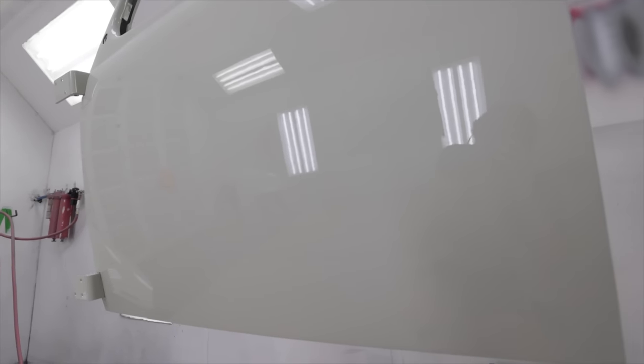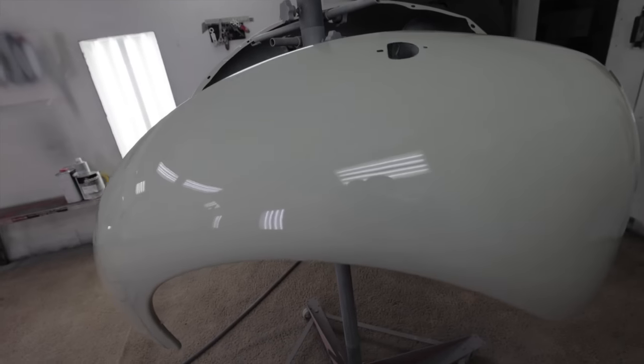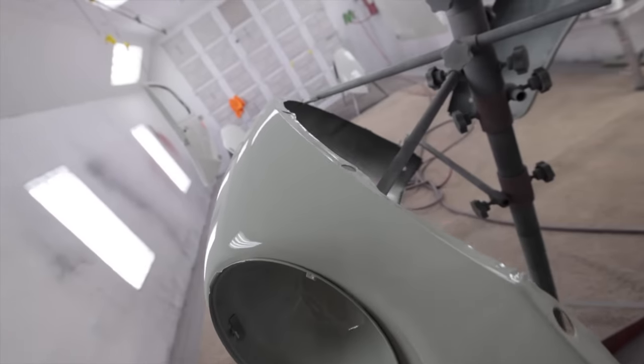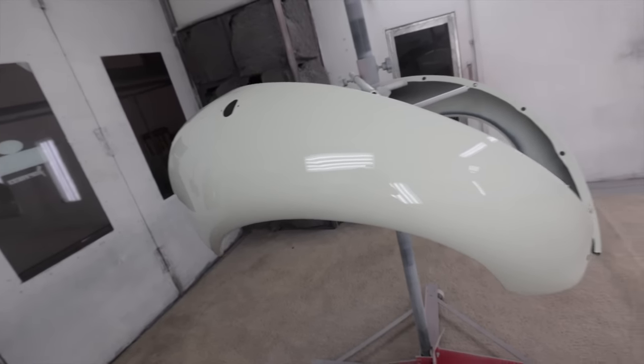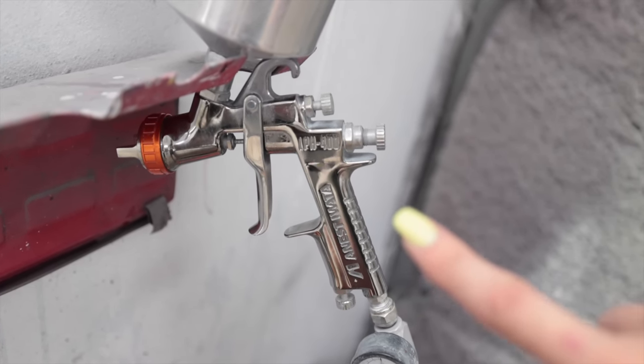I was super nervous about these parts up here because they're like really thin. There's no runs - I had no runs at all on anything while I was shooting this. Keep this in mind though: this is not a metallic, it's not a pearlescent, it's not a candy, it's a single stage and it's an easy color. This is about as easy as it gets. So even though it turned out well, I can't toot my horn too much because this was an easy paint job. I owe some credit to this gun I borrowed from Fred, the Iwata LPH 400 - it's the same gun I used on the go-kart frame, so I have experience with that one.